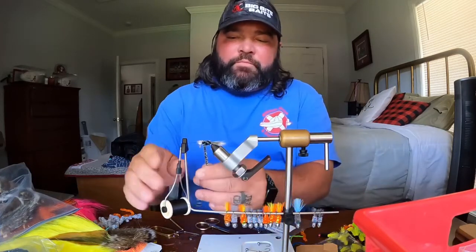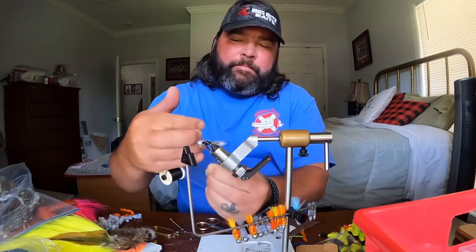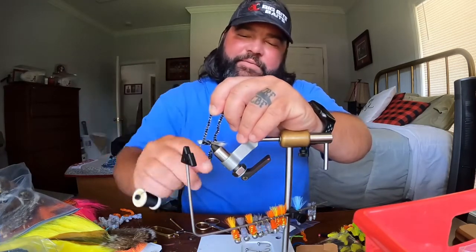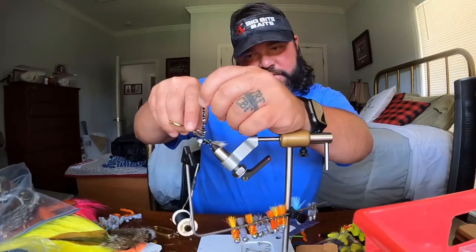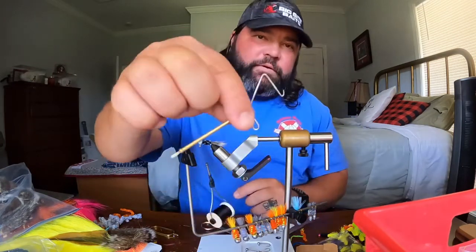I'm where I want to be. I'm gonna do one, two wraps around that chenille, cinch it down on the side, and do three wraps back around. At this point you can cut that chenille and you're ready to whip finish.